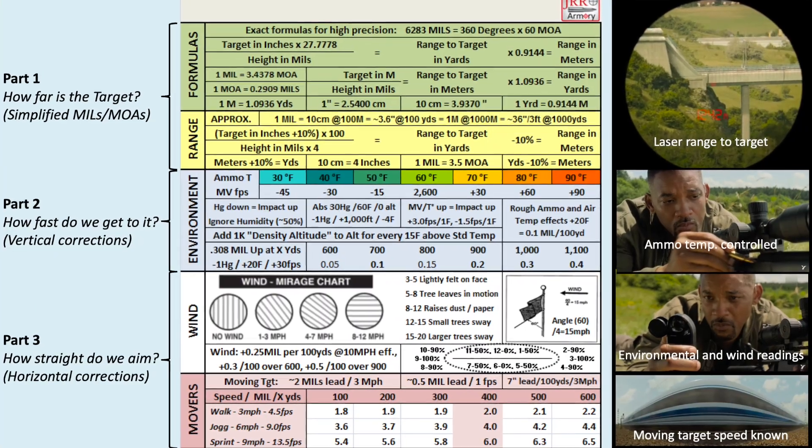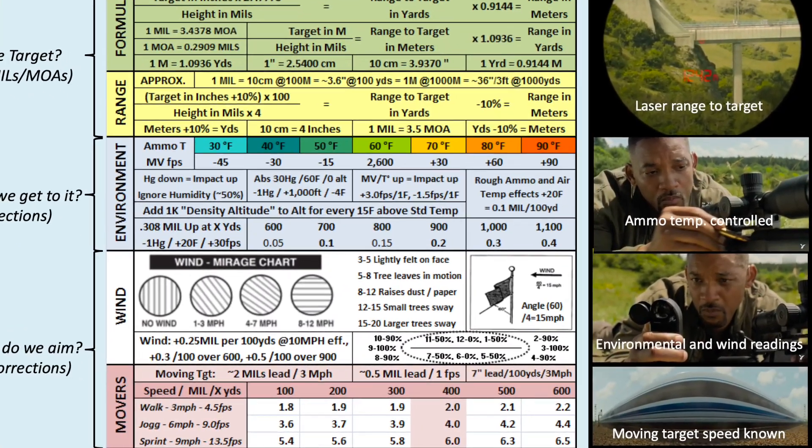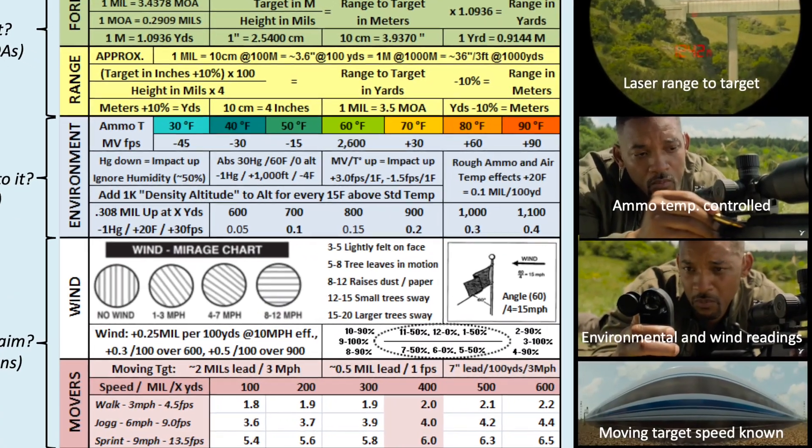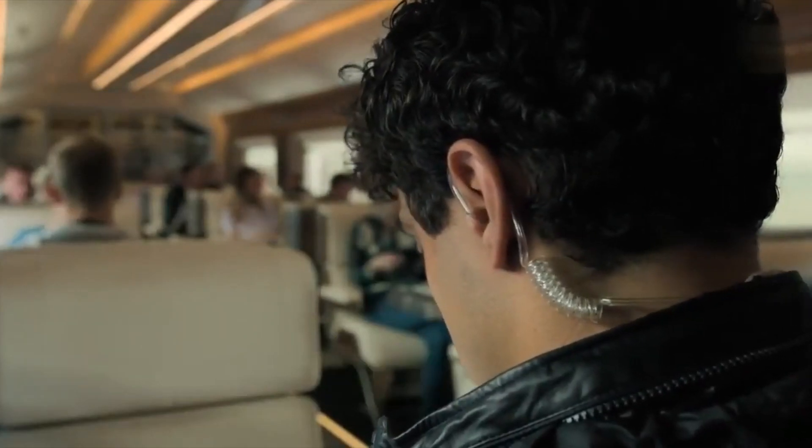He is also taking environmental readings and wind readings to account for all the environmental factors. And he is also being informed by his spotter inside the train regarding the speed of the moving target, or of the train.